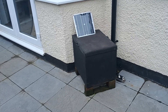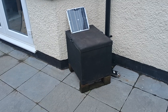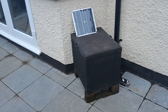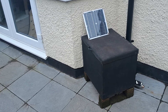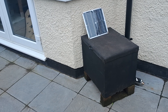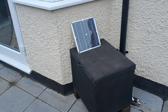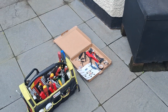Hi guys, Andy here messing about with the diesel heaters again. I just wanted to show you my latest setup. I've gone for an even more off-grid, self-sufficient way of heating. I've got the diesel heater in the box, it's powered off a 12 volt battery, and in order to keep the 12 volt battery topped up with charge, I've just added a solar panel to it.